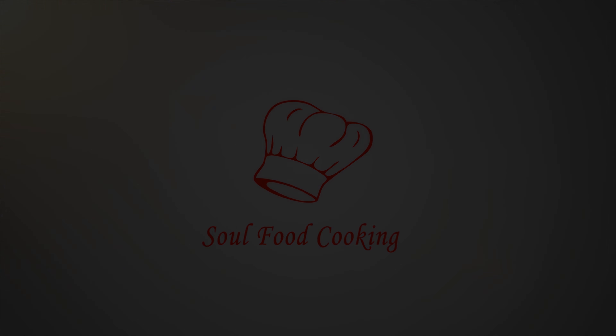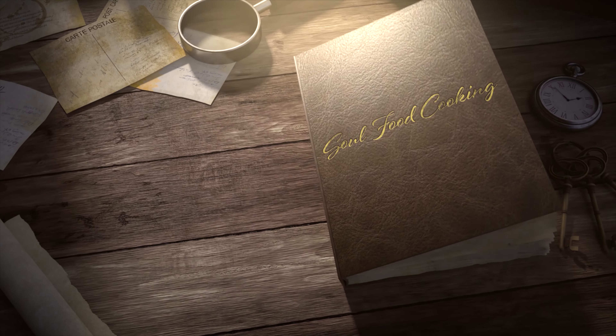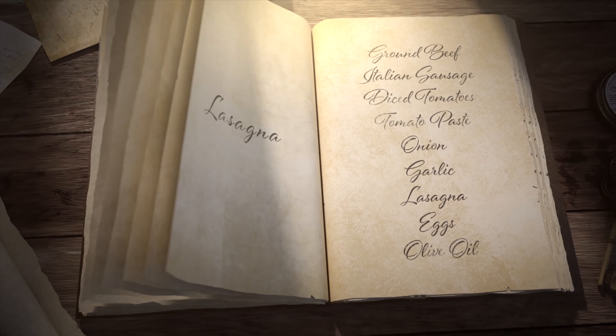Hello and welcome to Soul Food Cooking. Today I'll be making lasagna.